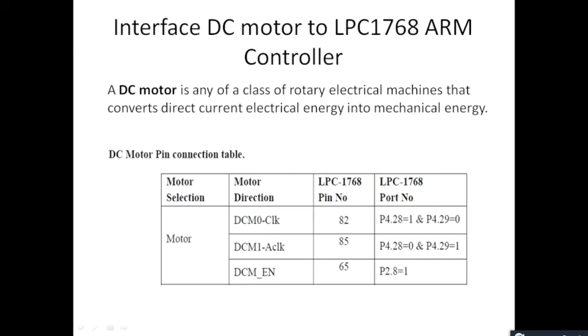If you want to rotate the DC motor in the clockwise direction, you are supposed to make pin number 28 of port 4 equal to 1 and pin number 29 equal to 0. Similarly, if you want to rotate the DC motor in the anti-clockwise direction, you make pin number 28 equal to 0 and pin number 29 equal to 1 in port 4.